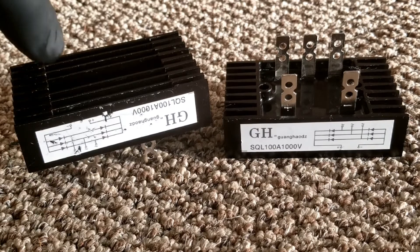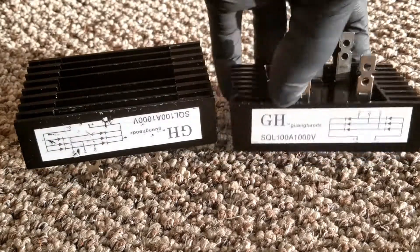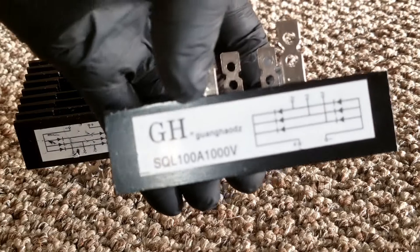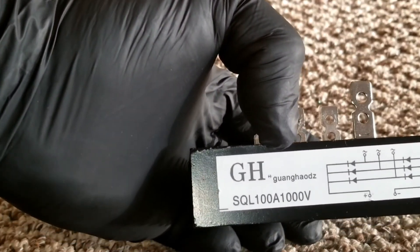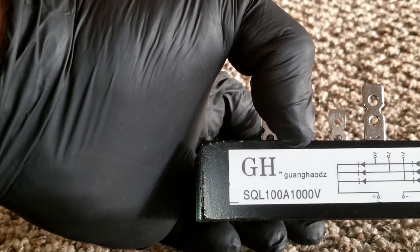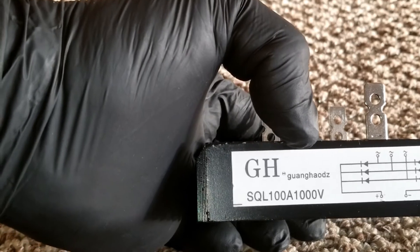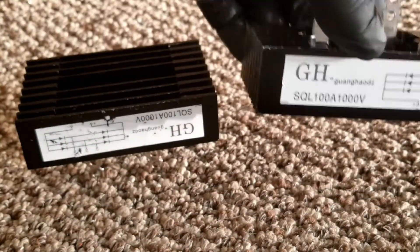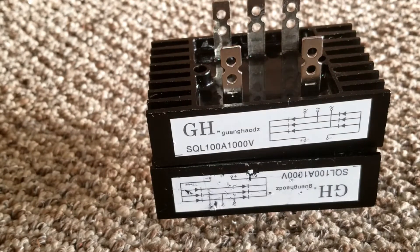The model I have here is the SQL 100 amp 1000 volt — it looks like a Chinese model. I decided to go with 100 amp 1000 volt because it's a standard test condition at a lab.